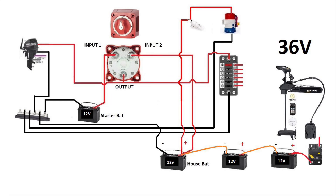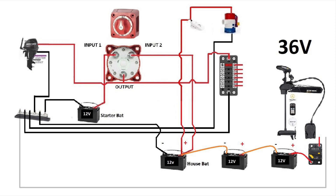At the end, we'll take the positive of the third battery and connect it on a reset circuit breaker — do not forget the reset circuit breaker — and then it goes to the 36 volt trolling system. The only connection missing is the negative of the trolling system, so we'll connect it to the negative bus bar. This is a complete system.